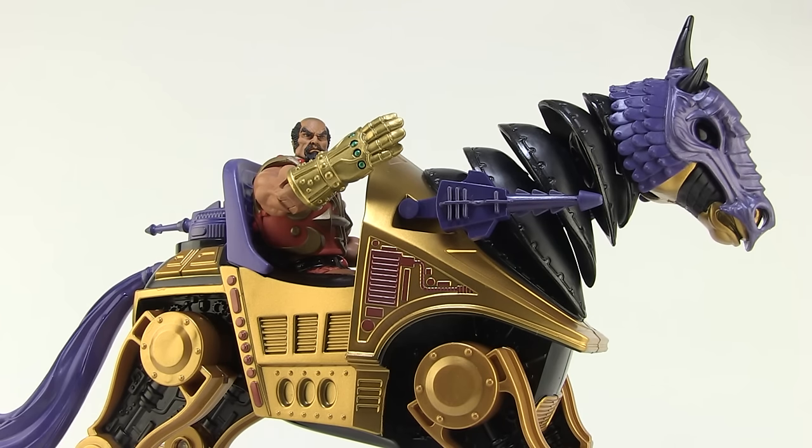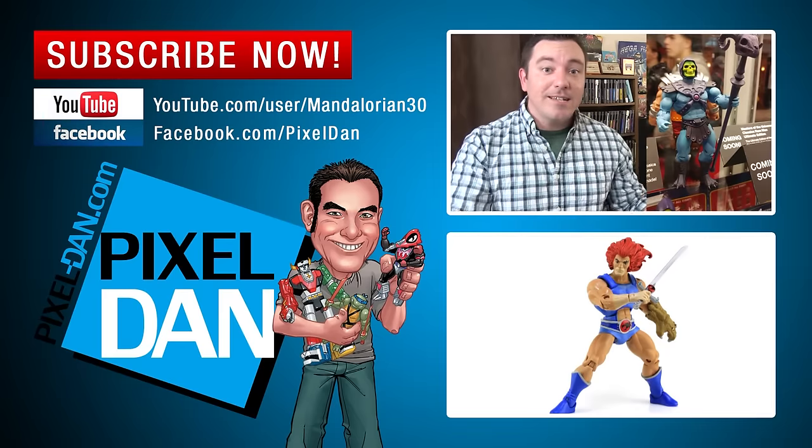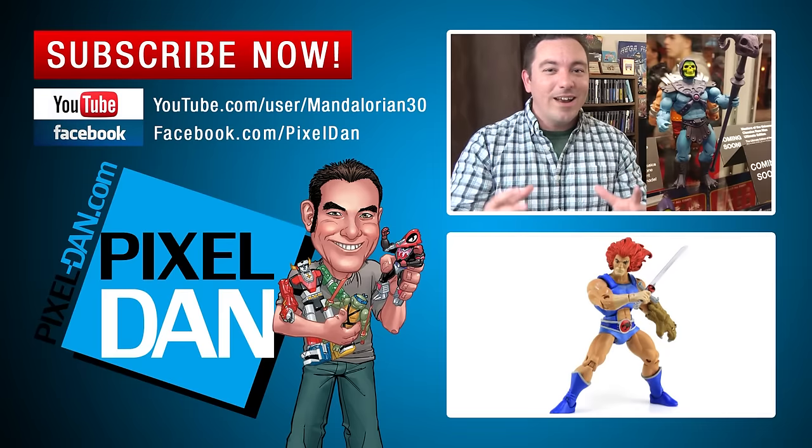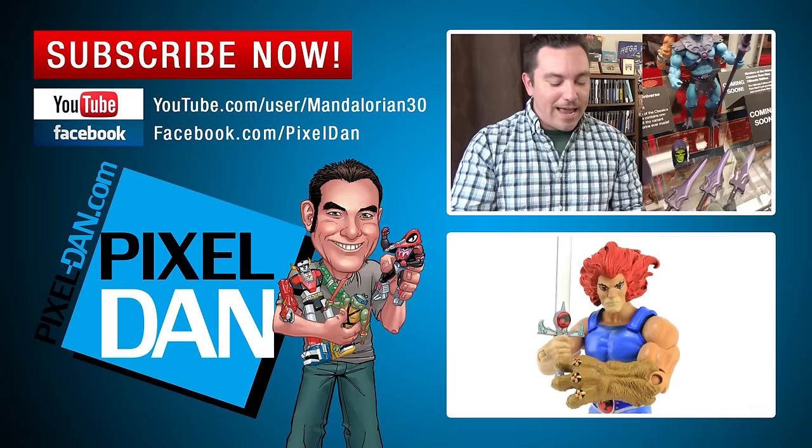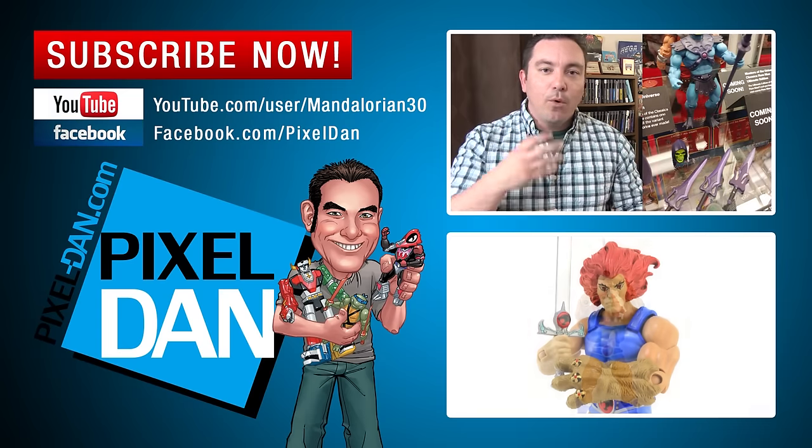Happy hunting, my friends! If you enjoyed this video, why not hit that like button, feel free to leave me a comment below, and don't forget to subscribe so you never miss out on one of my toy reviews. Until next time, my friends.